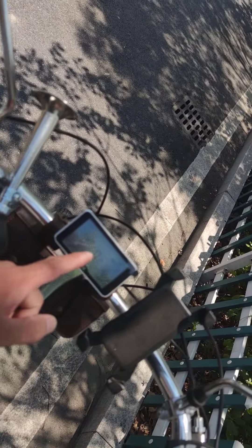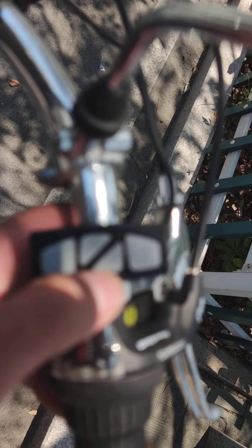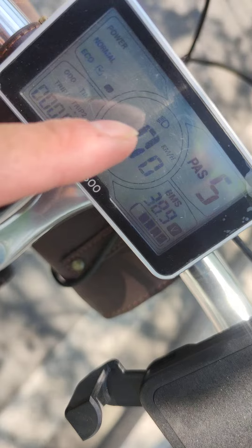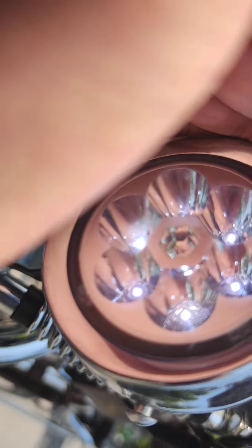Okay, now the screen is on. We can press the power button like this — just once — and you see the headlight icon is on, so the light is working. It's simple, you know.